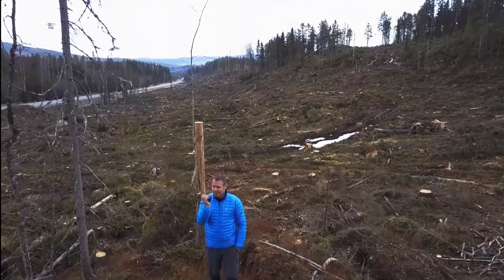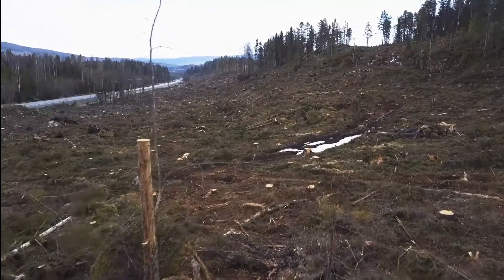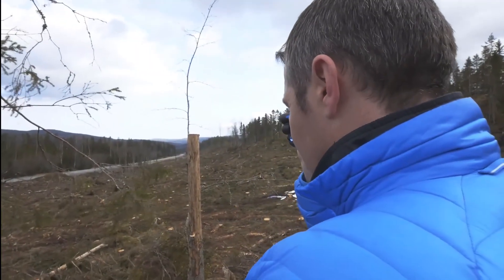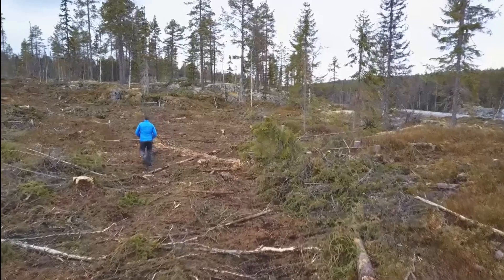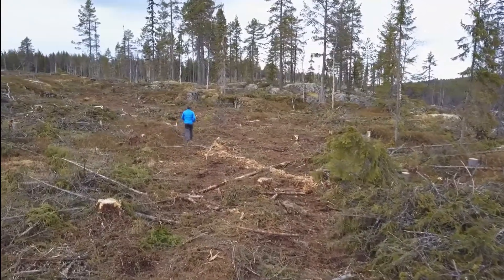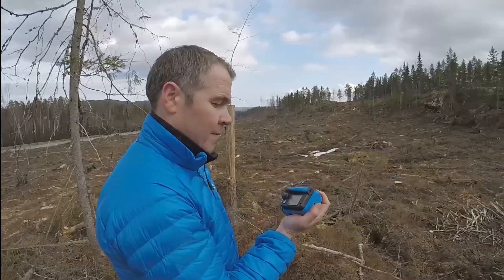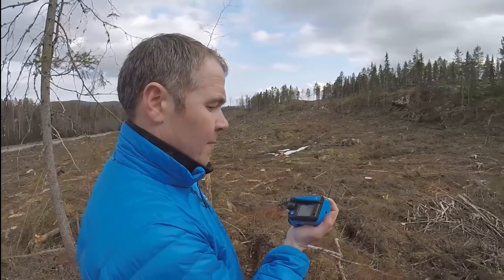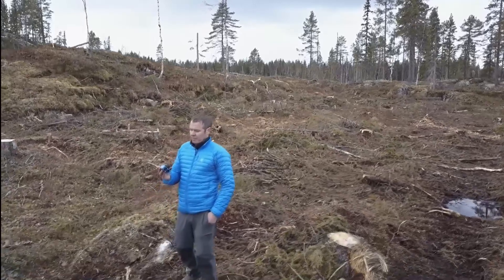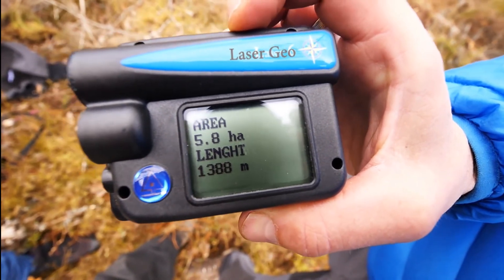Let's say you have a large clear-cut area and there are obstructions making it impossible to see everywhere you want to measure. You have two options: either you stay where you are and move to another position using the GPS, or you can aim to a position where you know you'll have visibility, use the laser rangefinder and compass to measure yourself there, and then start from that point. You can store and calculate data — it's like a small computer in this instrument, so you can do quite advanced calculations.